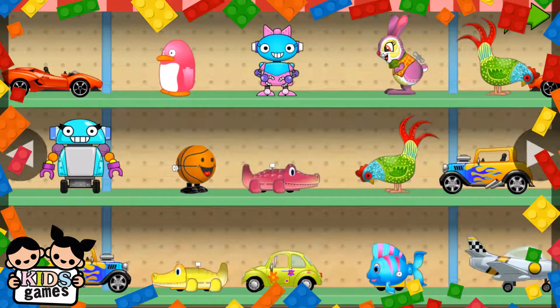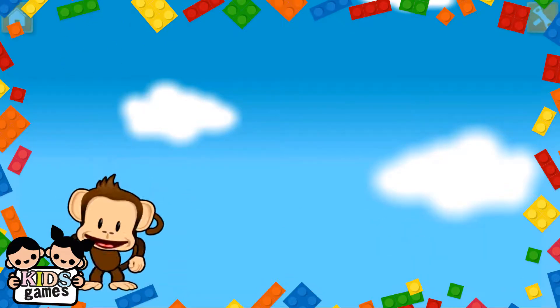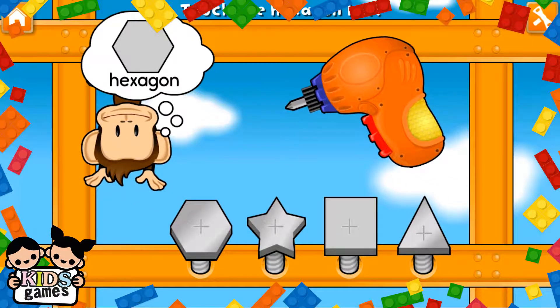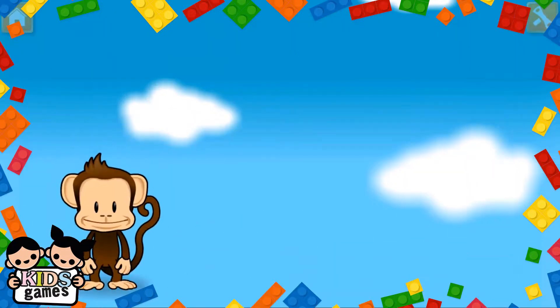You've earned a prize! Choose one for your toy shop. Use your finger to tighten the hexagon. Hexagon! Great job!